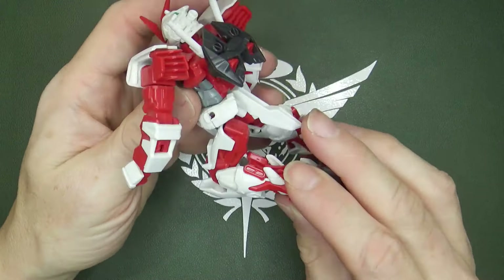I don't know why I didn't keep it with the beam rifle — I just felt it really only needed the katana. And after that one, we've got the Blue Frame. As far as I can tell, it's meant to be the same Blue Frame that turns into the Second L and the Second L Revised.